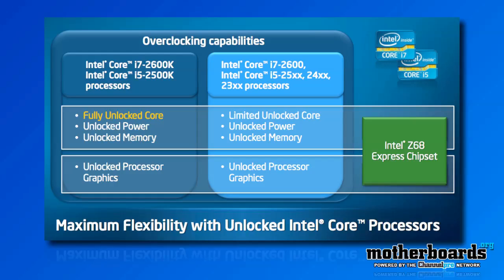There are also a few other processors that are going to be able to do this — the 24 and 23 series in the i5. You're also going to fully unlock the core. One of the things that's really cool about this is that you have unlocked processor graphics. Previously on the P67, you could not overclock the graphics whatsoever, but on the new Intel Z68, you're fully able to overclock both your GPU and your CPU together.